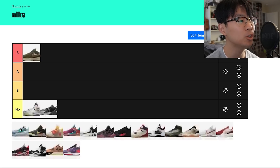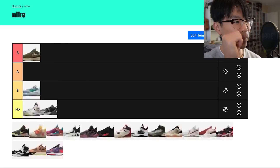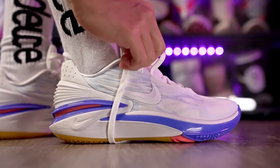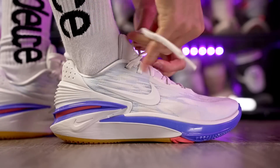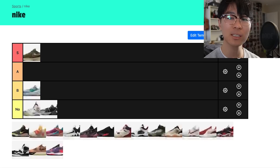The Zoom GT Cut 2.0 gets a solid B-plus. The fit was very very tight, the cushion was too high off the ground with too much compression, and traction wasn't amazing either — especially comparing it to the first Zoom GT Cut, it's definitely not on par. I would take the first one over the second any day. It's not terrible, but there are a lot better options out there.